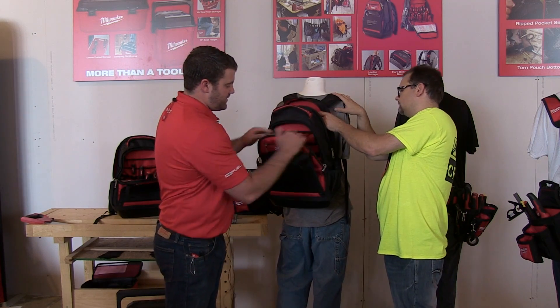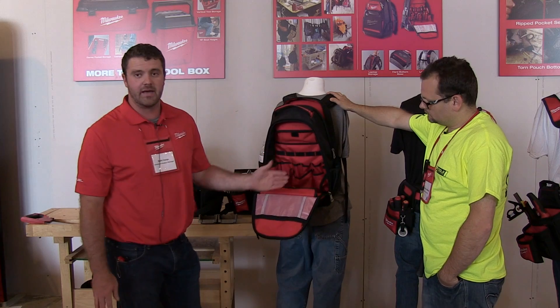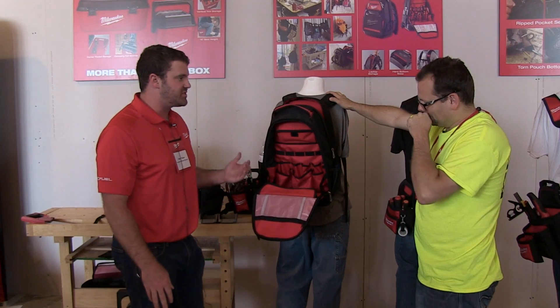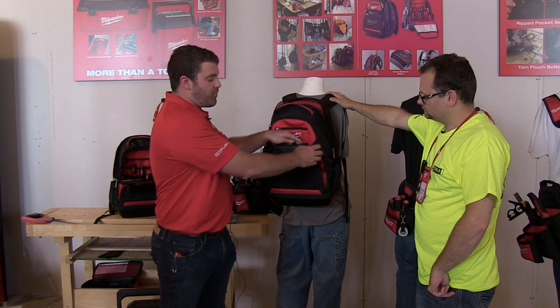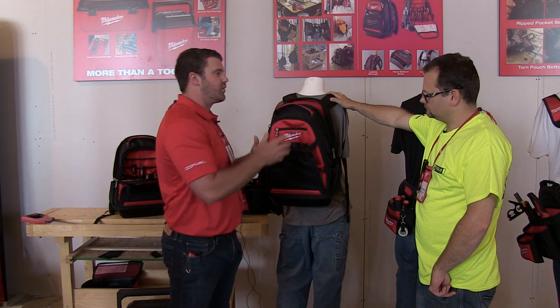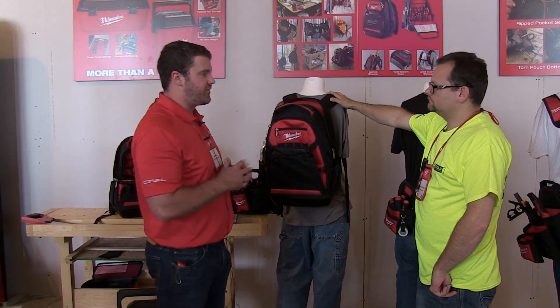The middle pocket here has a myriad of pockets to allow all types of different hand tools as well as accessories to be stored inside it. And then on the front, we actually have a bulk pocket to allow users to put their larger items such as fish tapes, their PPE bags, and a whole bunch of other different items.